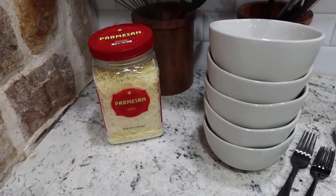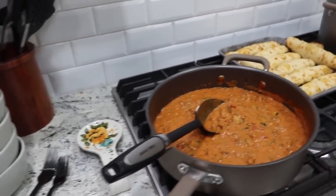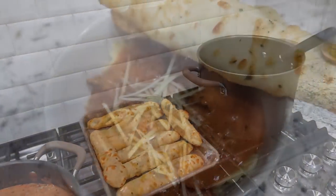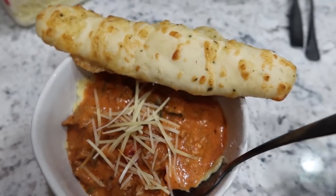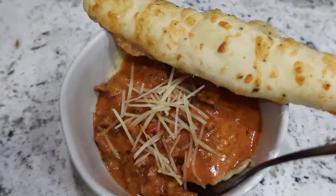Some of us like to top it with a little parmesan cheese — we're huge fans of cheese. Here's the final bowl: ravioli, sauce, a little extra cheese, and a breadstick. That is what we were having for dinner tonight.